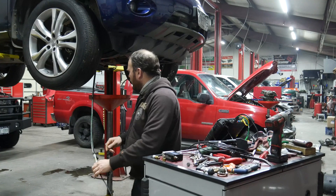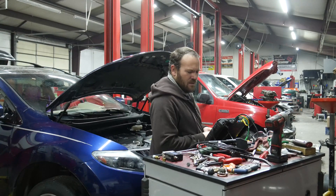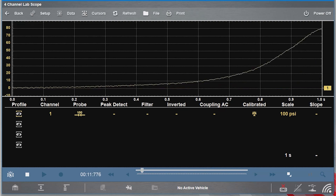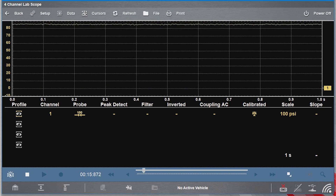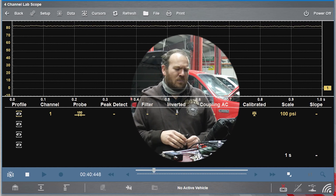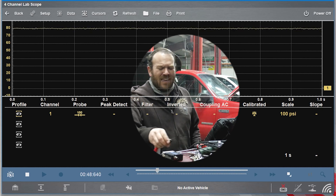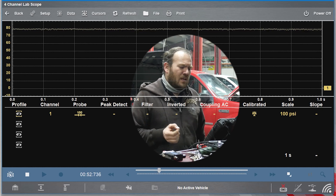We can plug this into the quick disconnect, lower the vehicle down, and start it up to see what kind of pressure we have. I'll go ahead and start it up, wait for the idle to level out so we can get our idle reading, then raise the RPM up to the 2000 mark for a second reading. We are on fast idle, idling about 1500 RPM, and the engine is still cold, so we may not get down to a complete idle reading at this point.